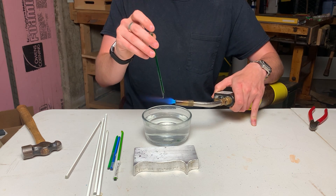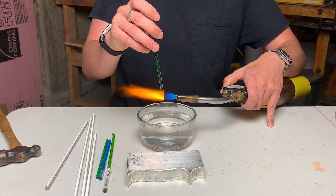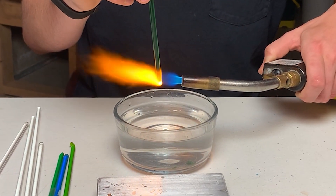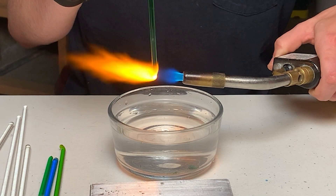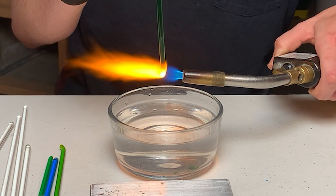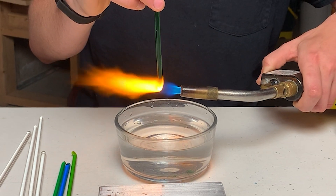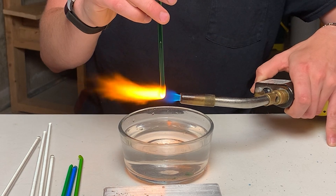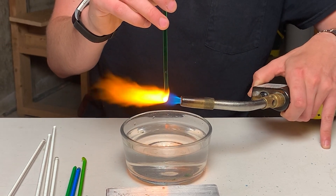I'll be melting this glass and dripping it into water. I start the flame over the water and then introduce the tip of the glass into the flame. I keep the glass spinning so all sides are getting hit by the flame, and I'm focusing the flame on the ball of glass that is starting to be melted.